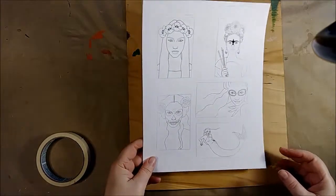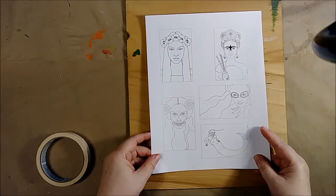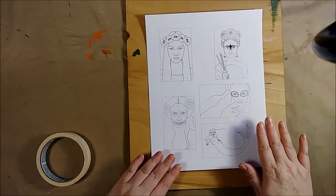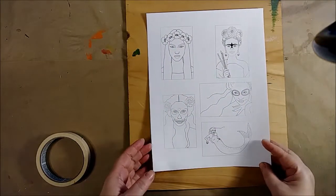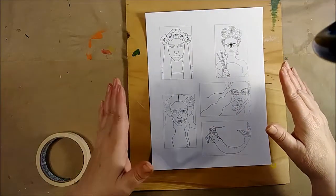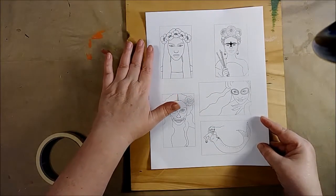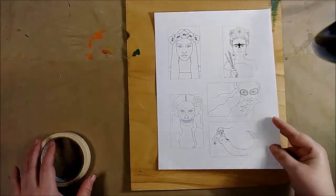I want to talk a little bit about blocking. Blocking is something that is normally done for watercolors and it refers to making the paper flat while you paint, so that when you're finished you end up with a relatively flat finished piece. Basically what you're trying to do is keep whatever you're painting on from rippling and bulging when you put water onto a surface that doesn't really want to remain flat when it gets wet.